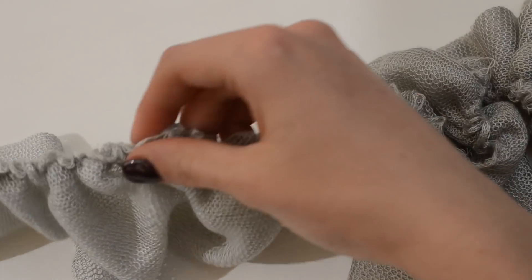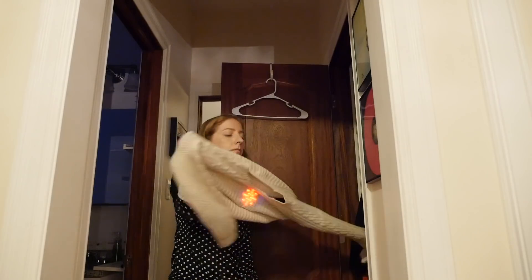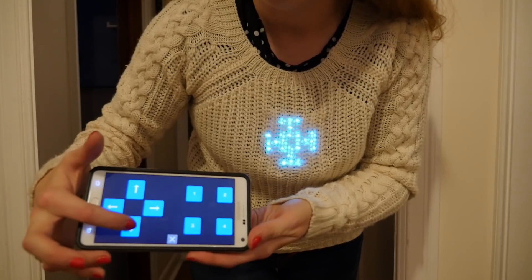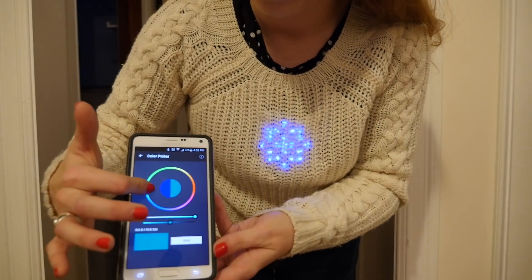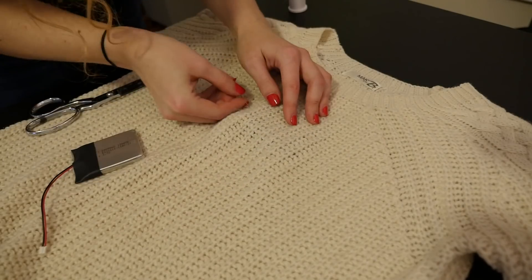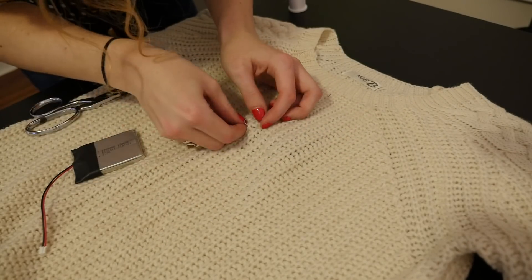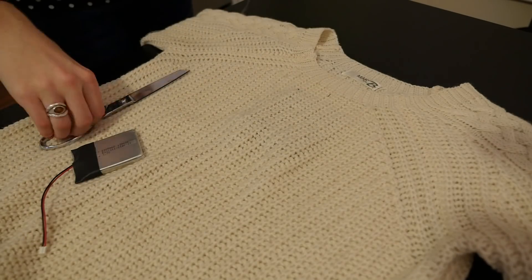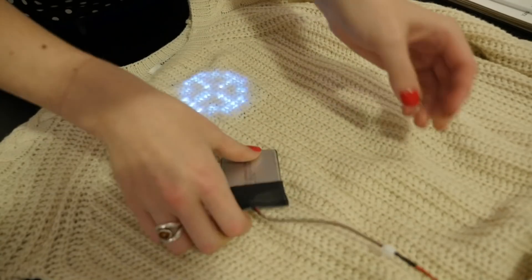Knit fabric is stretchy — sweaters are knit, so are t-shirts. Knits can be tough to work with, but are great for diffusing LEDs. Like in the case of the off-white fluffy cable knit sweater, it diffuses an 8x8 NeoPixel matrix with an added texture that couldn't be imparted any other way. It's probably too thick to read numbers or letters through it, but the soft edges give the snowflakes a very festive quality.